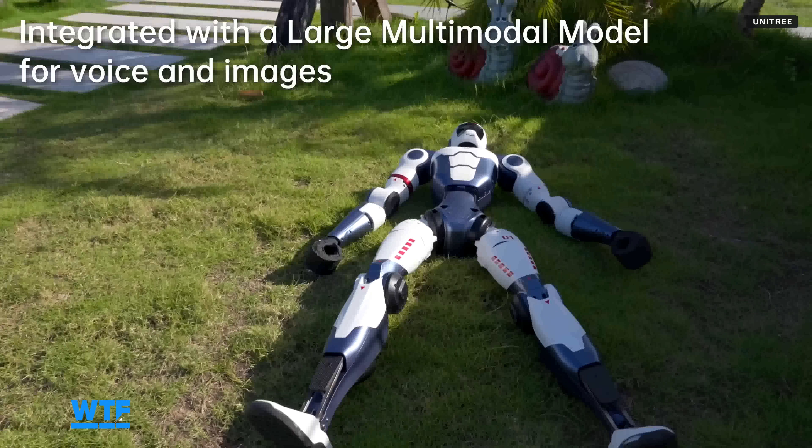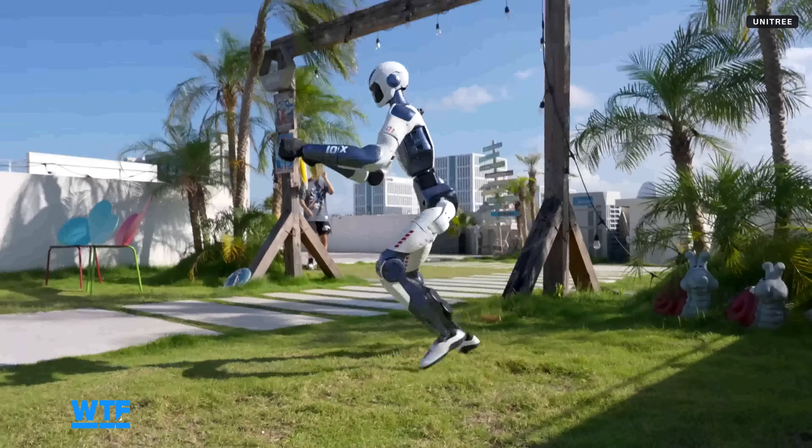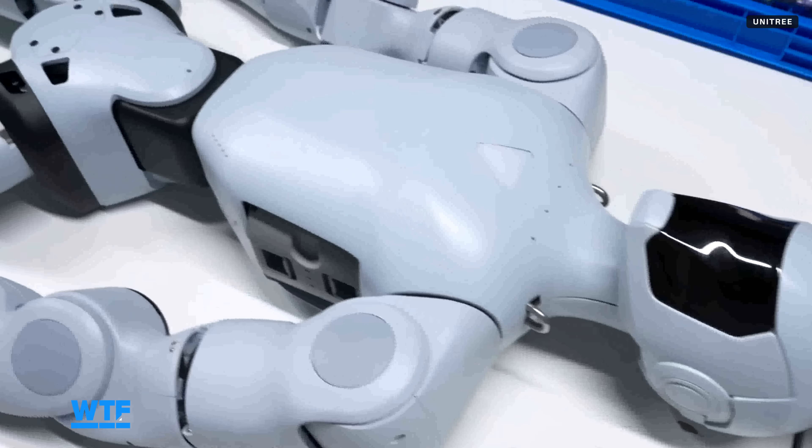If you're more of a regular Joe or Jane who just wants a robot to call your own, Unitree says the R1's appearance is customizable. I could foresee some marketing use cases in which the R1 gets decked out with a company's brand colors and walks around doing some marketing.